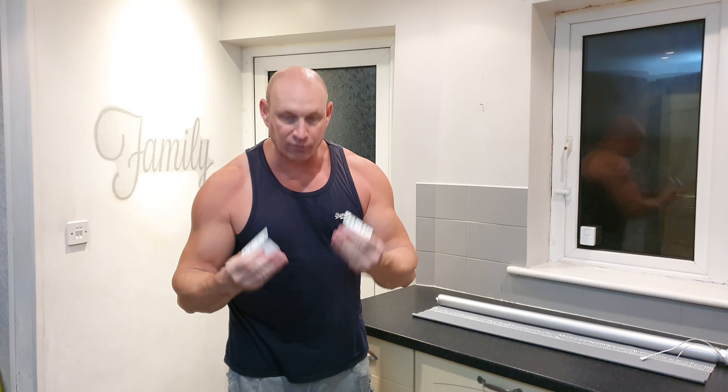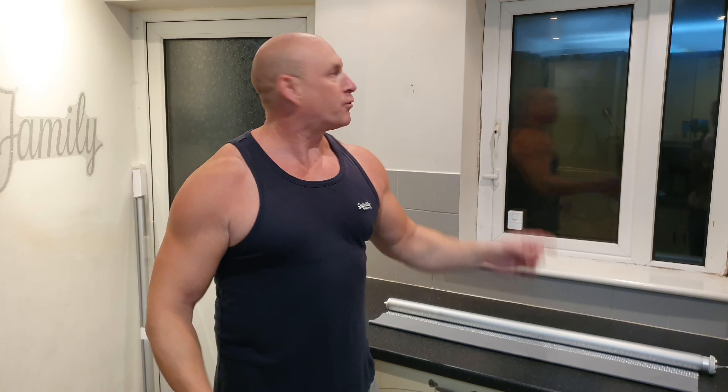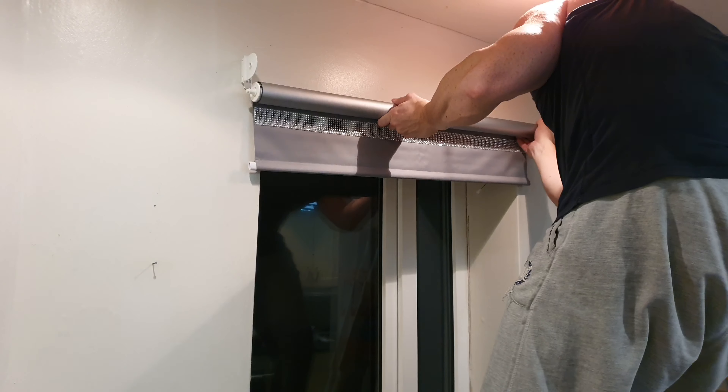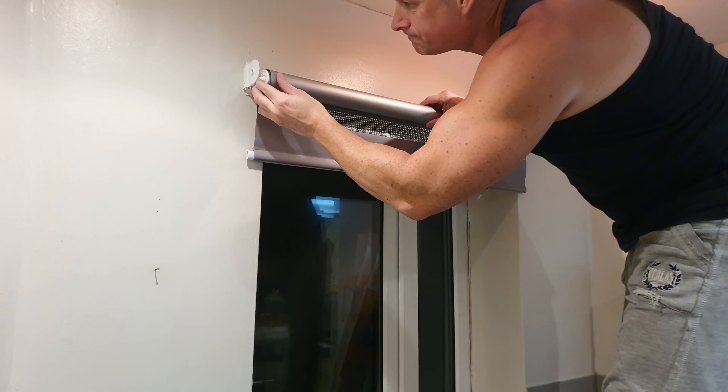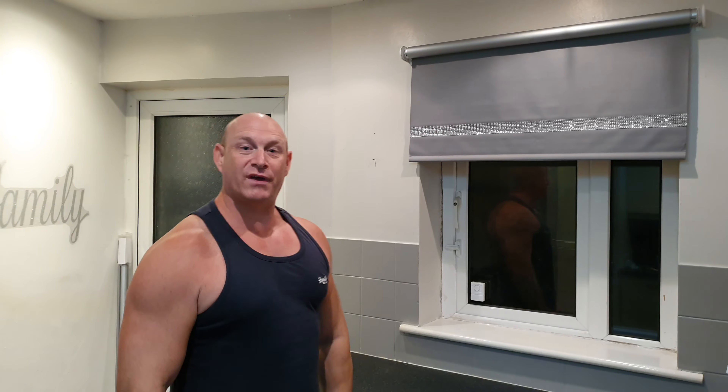And it's now time to fit the end brackets to the wall. The brackets are now all installed, and I was fortunate enough that I could use the existing holes, so that's great news. So all that's left to do now is to actually hang the blind itself and fit these end caps. And there we go - it is all now fitted as you can see, and to be fair, that was simple enough to do.